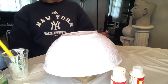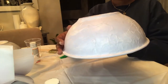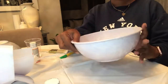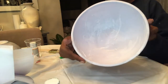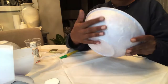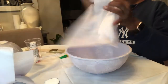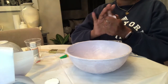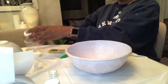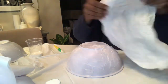Now we're all ready to let the bowl dry. I let it dry for a few hours and after looking at it, I realized I wanted a little bit more texture. So I went back in and did a second coat of the tissue paper with the Mod Podge.